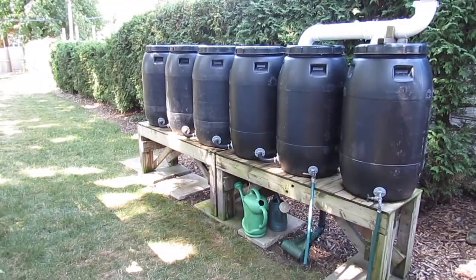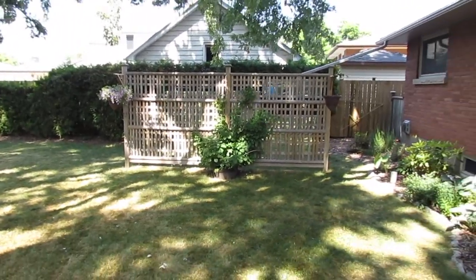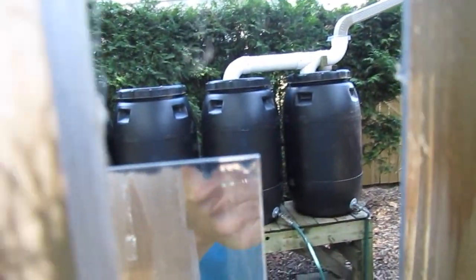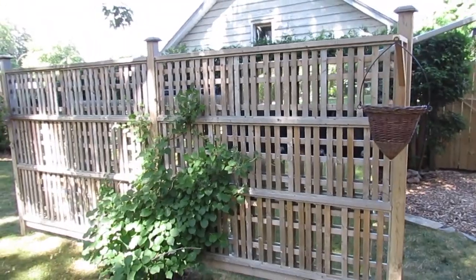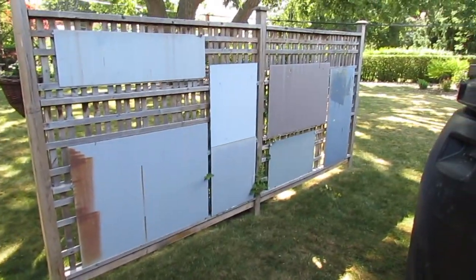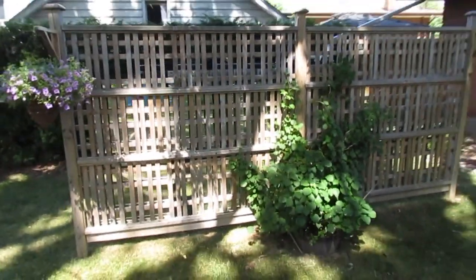Rain barrels are neat but they can be kind of unsightly, so I should show you what we've done to cover them up. We've made this fence so that when we're sitting over here on our patio it covers it all up. You may notice there's some mirrors attached to the back of it — we didn't pay anything for these, we just go around on garbage day. We've gotten all these mirrors pretty well for free, and you've got seven mirrors on the back here. It really gives it a neat look; you can't really see through this fence to see the rain barrels at all.